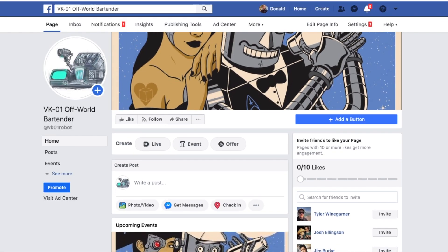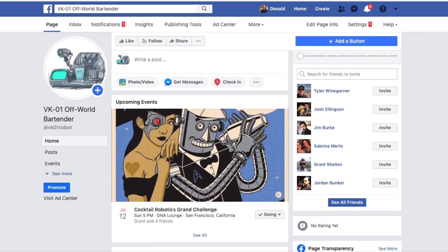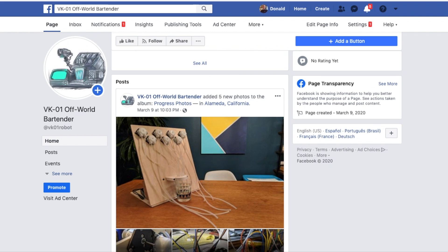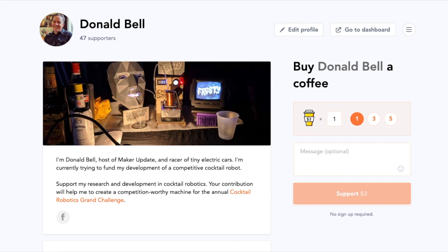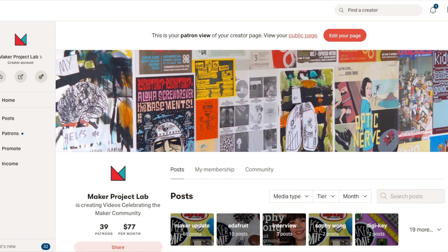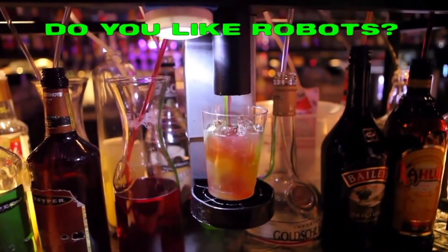Down in the description you can find a Facebook page I've created for this robot, where I'm posting updates on the build. I'm also including some links here where, if you feel like supporting R&D and competitive cocktail robotics, you can send in a few bucks.